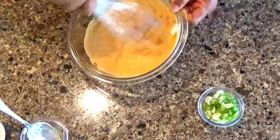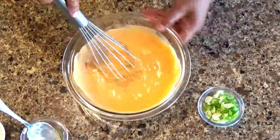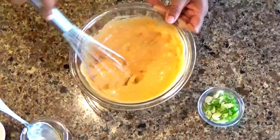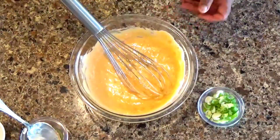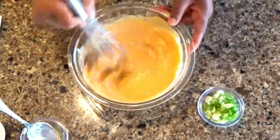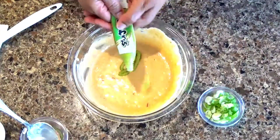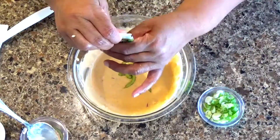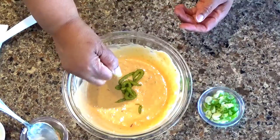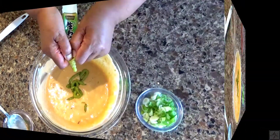Give it a good whisk, make sure it's all incorporated very well. You can give it a taste to see if it needs more salt, more white pepper, or if it's too thin, more oil. Actually, it's not perfect — I'm going to put in the rest of the wasabi, bringing it to two tablespoons total. I usually buy the small prepared wasabi because once you've opened it, you really need to use it up.